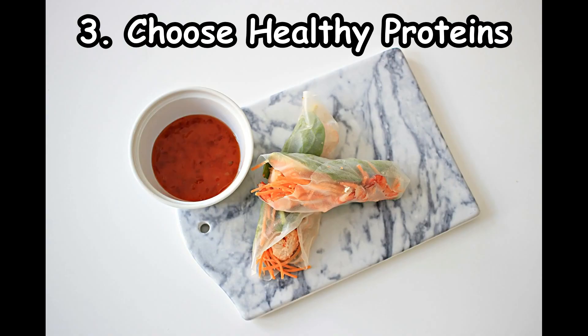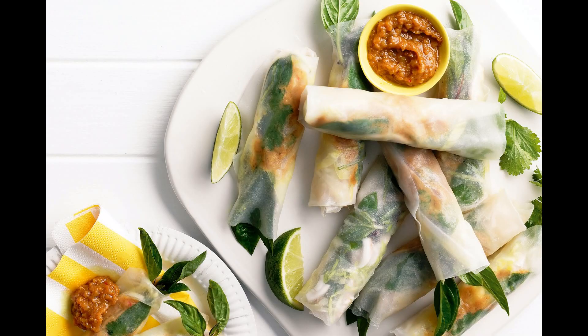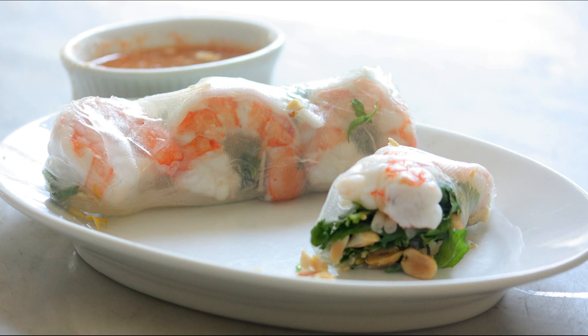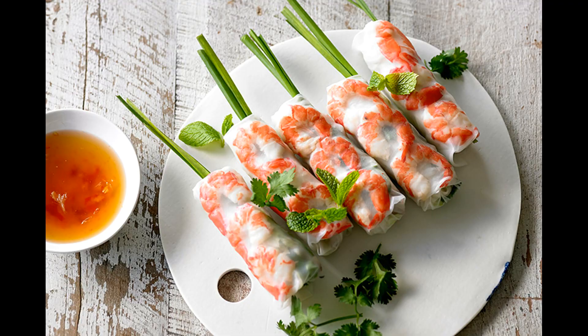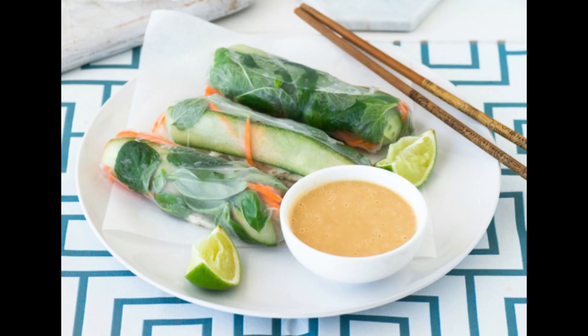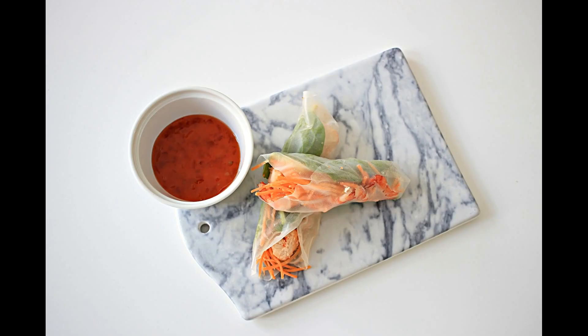Third, choose healthy proteins. Rice paper wrappers are often filled with a mix of pork, beef, and shrimp. For a healthier alternative, make your spring rolls with low-calorie proteins like shrimp. A 3-ounce shrimp serving contains 71 calories less than a lean steak serving. This can help you lose a significant amount of weight over time. By choosing healthier proteins, you make sure that you fill your stomach without taking in unwanted calories and prevent overeating.